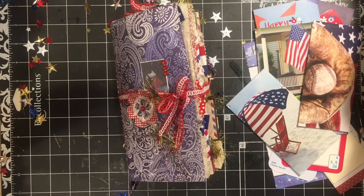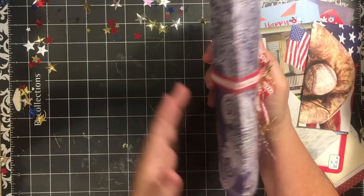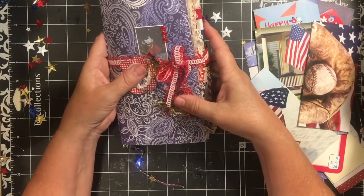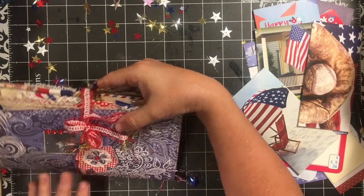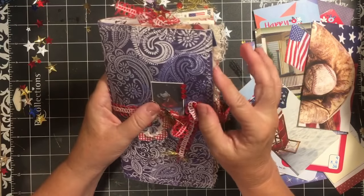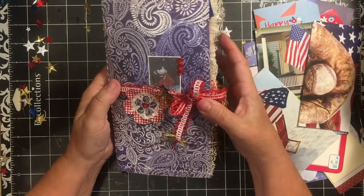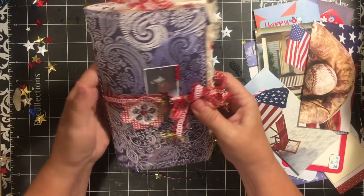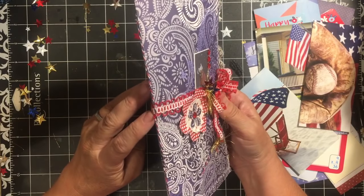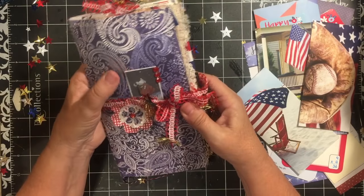Hi everybody, it's Julie and I'm here with a walkthrough of my Celebrate America junk journal. It is about four and a half inches by eight and a half inches. It has a soft cover that I've sewn with cardstock on the outside and wrapping paper on the inside. It's a single signature, quite chunky, and sewn with a five-stitch pamphlet stitch to hold in all of my small pages.